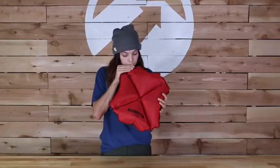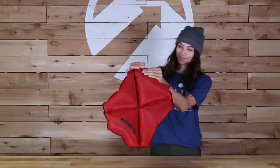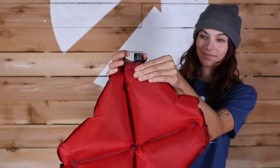The Pillow X inflates in just a couple of breaths and campers can easily adjust the firmness by inflating and deflating the pillow. See you out there!